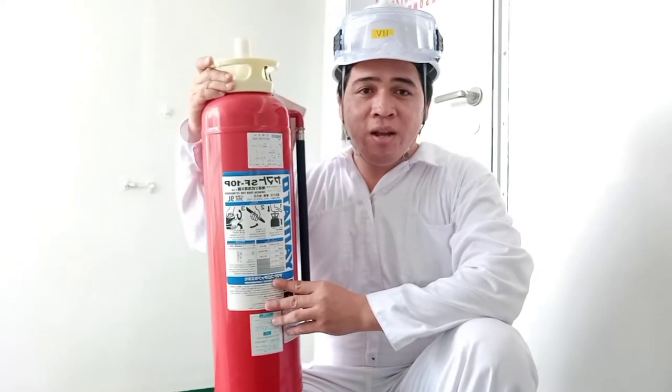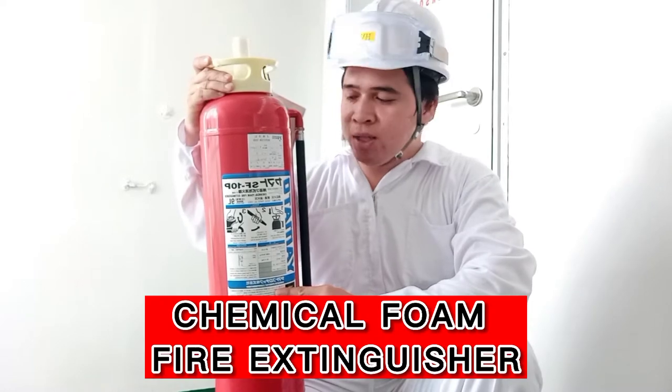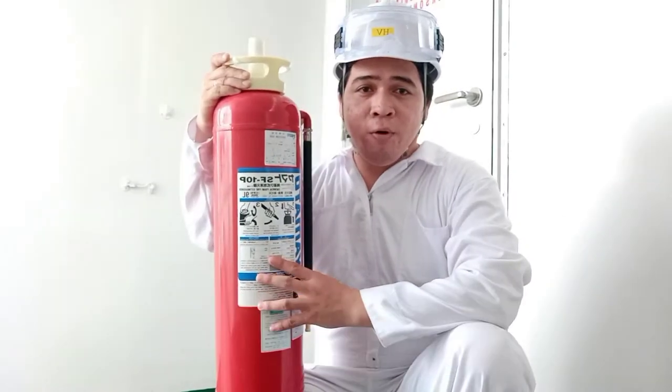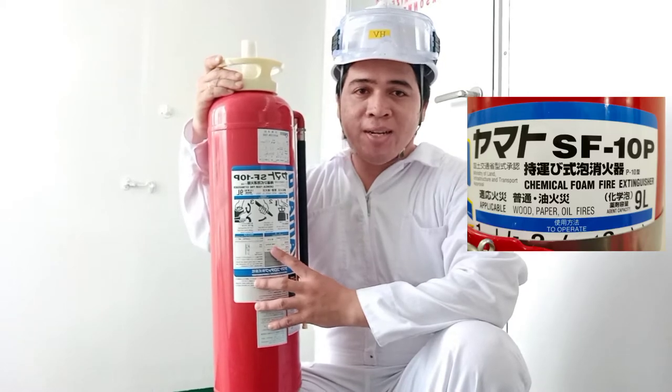Hi guys, welcome to my channel. I'm going to show you the Kimika's warm fire extinguisher, which is actually designed for oil fires.